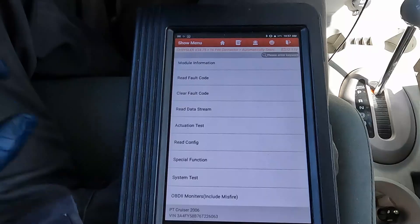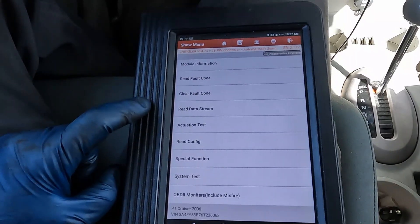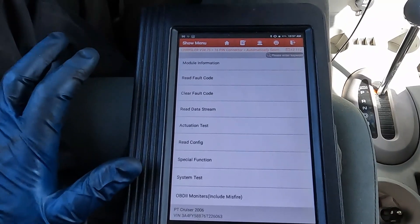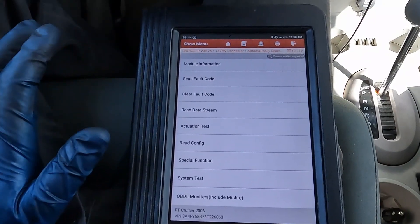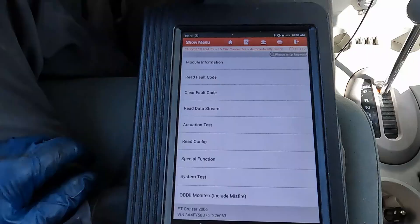Hey everybody, thanks for tuning in. I have two cars with a catalytic converter code, P0420. I'm going to show you the easiest way I know to diagnose a catalytic converter. The only tool you'll need is a scan tool that can read live data. There are lots of great scan tools on the market — make sure you choose one that can read live data. If it can only read codes and nothing else, I recommend going with a different option.